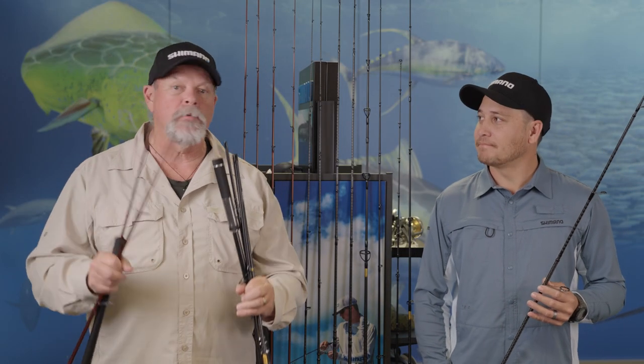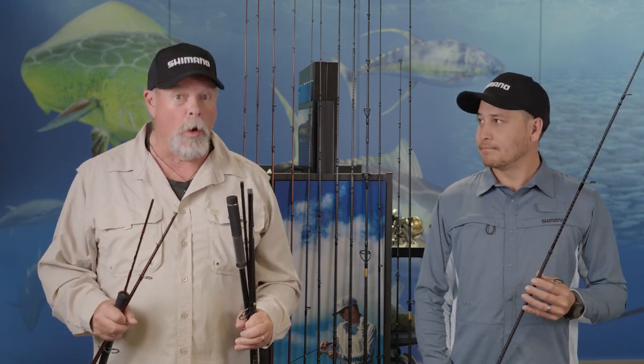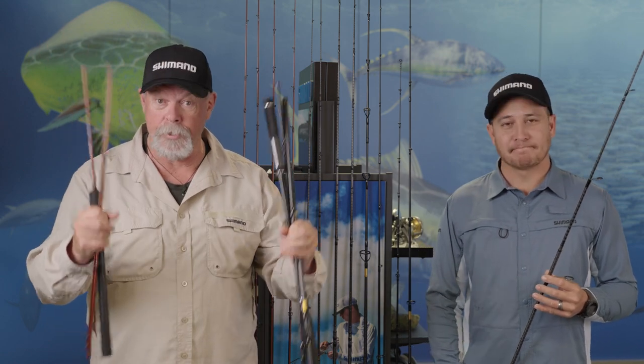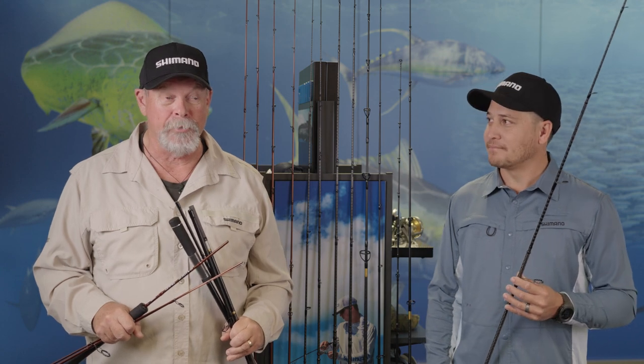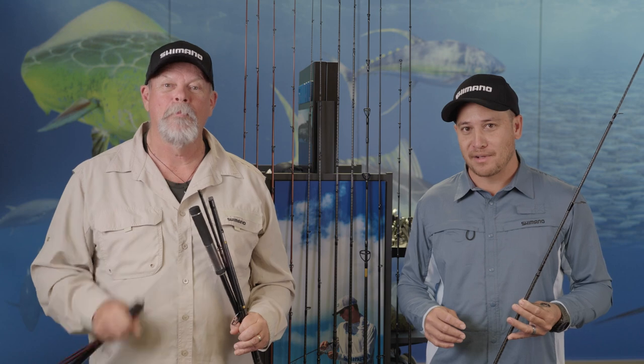The best thing of all about these three travel rod series from Shimano is that their ultra-sophisticated ferruling systems mean you won't even know you're fishing with a travel rod, because they cast and fish just like a one-piece rod. How good is that? They're going to make a big difference to my travel experiences. And if you want to find out more, head over to the Shimano website for more details or head into your local tackle shop and pick one up.